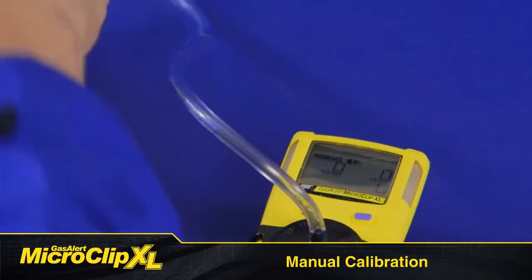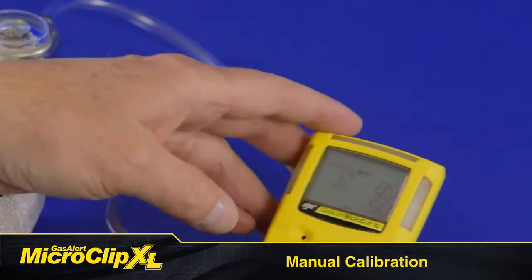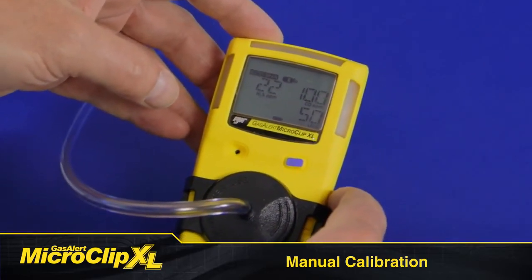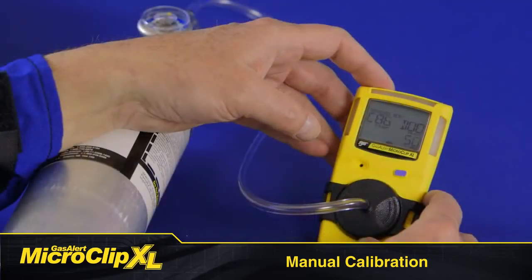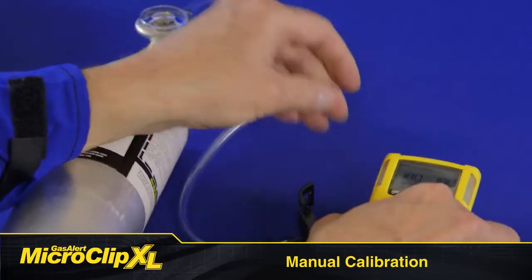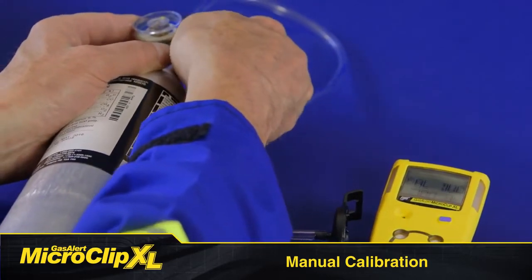Open the regulator valve on your regulator. After a sufficient amount of gas has been detected, which takes about 30 seconds, the detector beeps and AutoSpan flashes while the detector completes the calibration. The LCD displays cal due. Next, you'll see the number of days remaining before calibration is due for each sensor. Turn off the regulator and remove the cal cap.